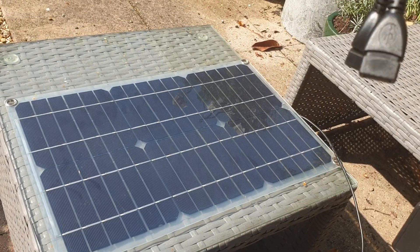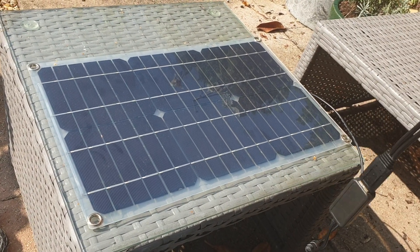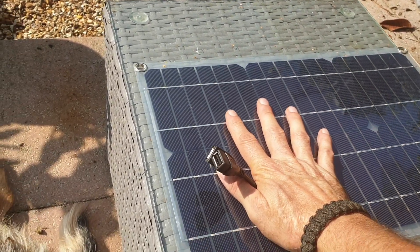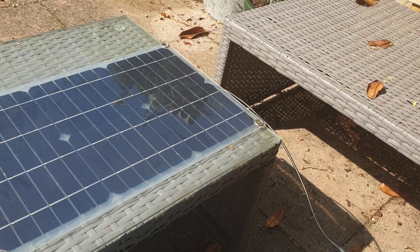I've only got one hand so I'm going to put the phone down from time to time — just bear with me. I want to show you just how useful this little solar panel is and give it some scale. That's how big it is, and I've only got piano-playing hands, not a bunch of bananas.